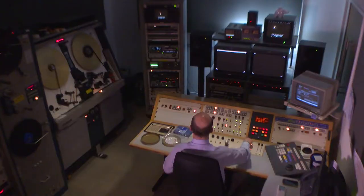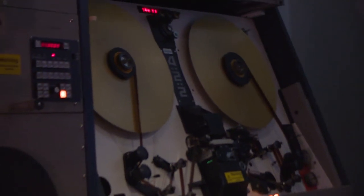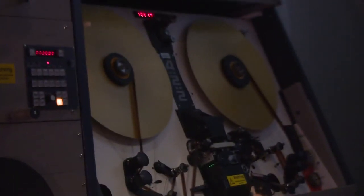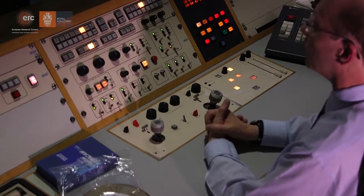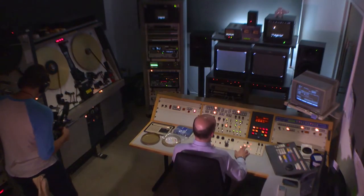What I shall do now is rewind the film. And then, all being well, we are ready to go for a take, a recording. Now we sit back and think, what a wonderful piece of work.